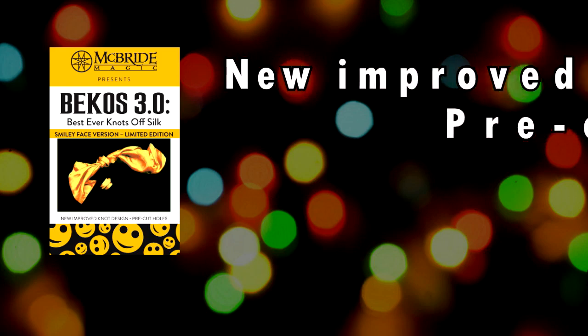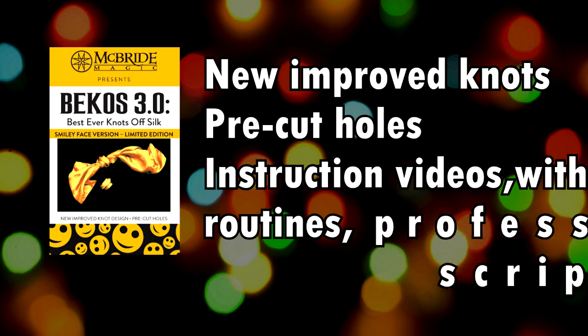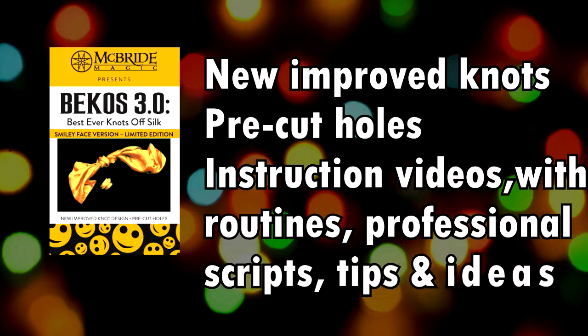Bekos 3.0 has new, improved knots, pre-cut holes, instruction videos with routines and professional scripts, tips, and ideas.